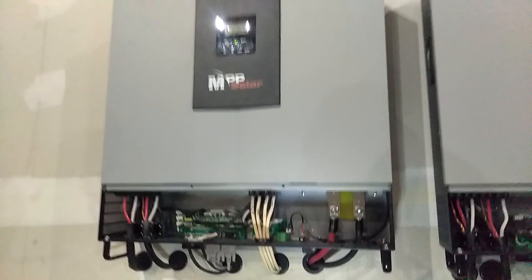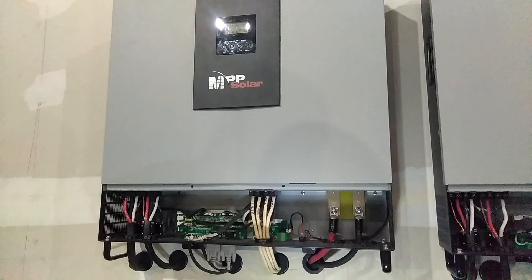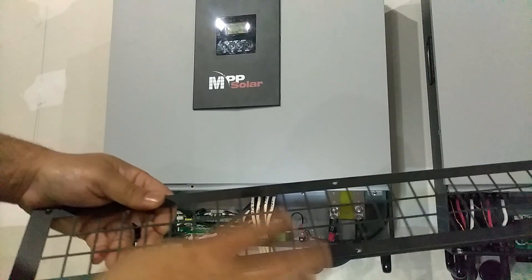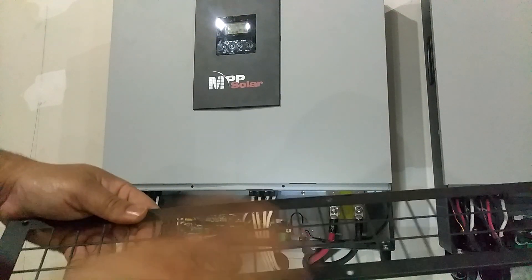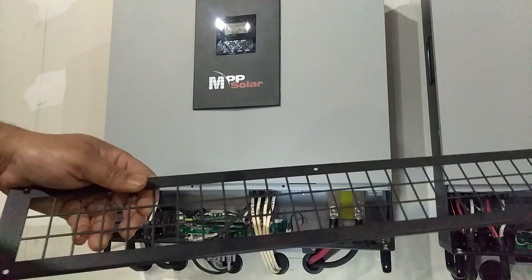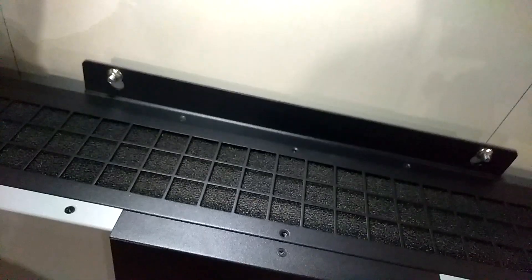All right, blew it out. Now we're gonna start putting this back together, but don't forget to clean this up because this is where the filter goes inside. So you want to clean all the dust and everything off of here.